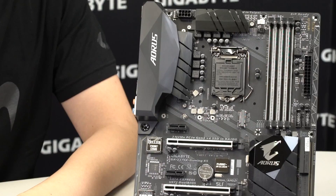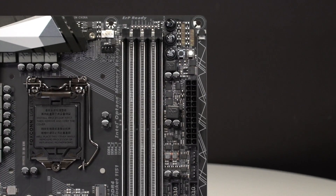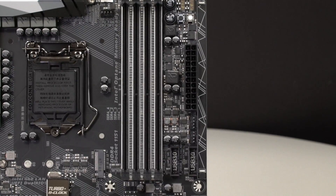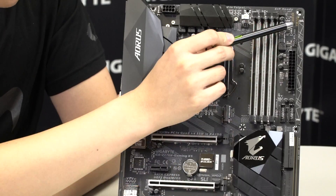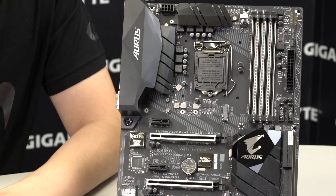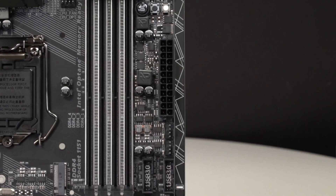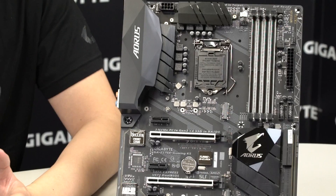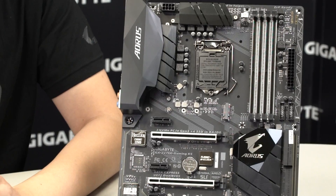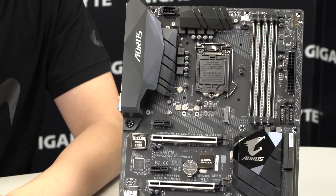In terms of RGB Fusion, we have diffusers along the DIMM slots so you can get white light or any type of light showing out of the board based on your settings. We also have an LED overlay here, so if you want to change or create your own LED overlay you can do so. We'll be at different events if you want to come check out new and unique types of overlays — definitely come stop by and talk to us.